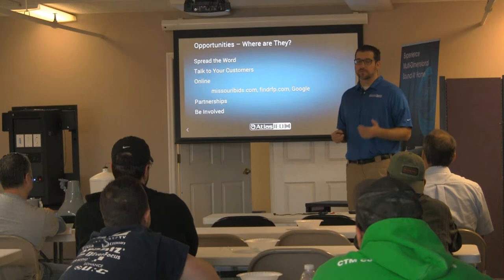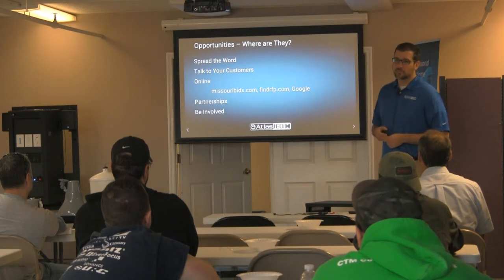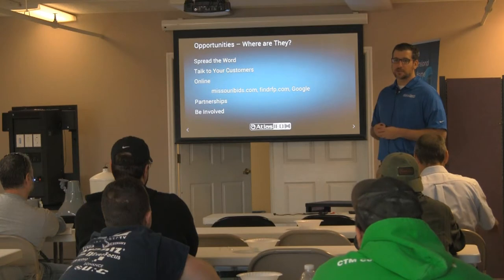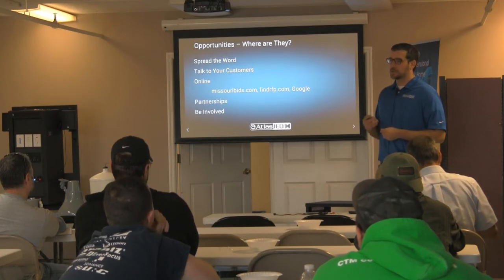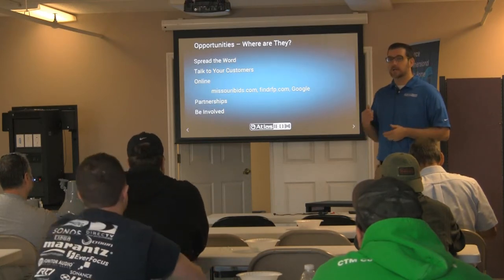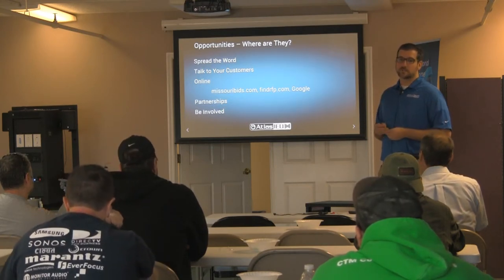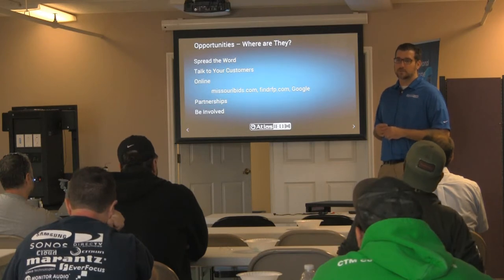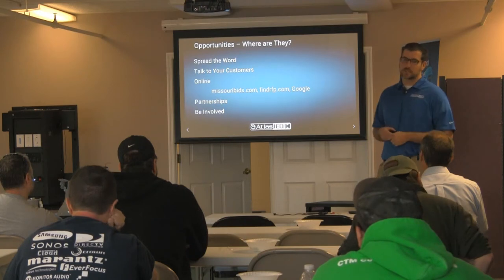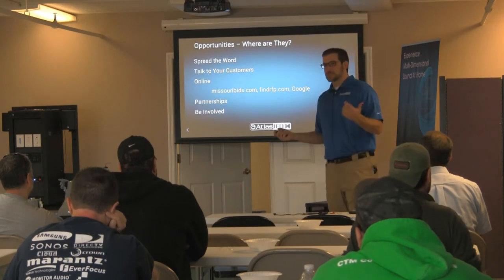Online — Google, people have to find you. If you want to find bid projects, MissouriBids.com lets you find all the jobs out to bid in your area, whether government or private. FindRFP.com — you have to pay for that one — is a listing of all requests for project out there. If someone's got something they want to bid, you can go find it and submit a design with your costs to win.